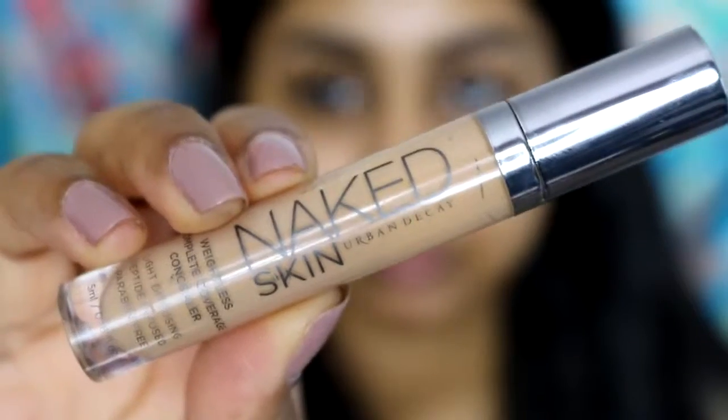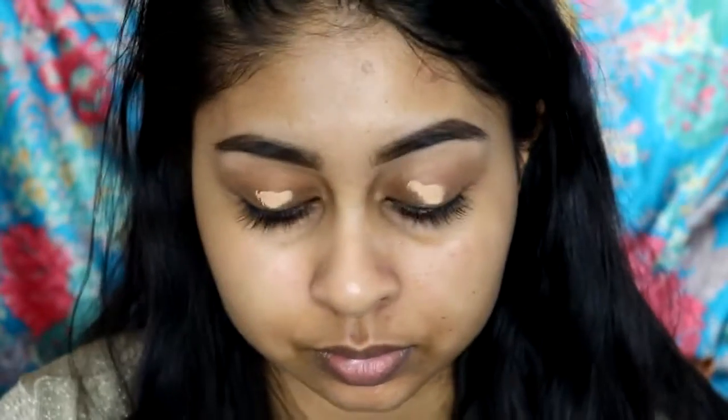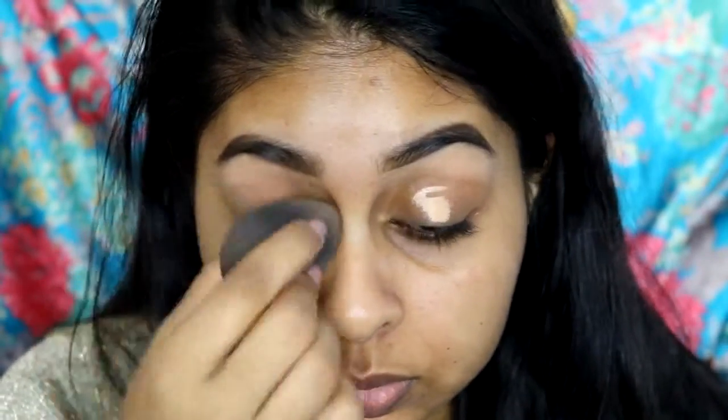I'm first going to take my naked skin concealer to act as a canvas — this just really helps to prevent creasing — and I'm just blending this with my beauty blender.